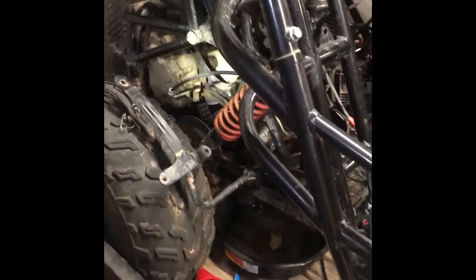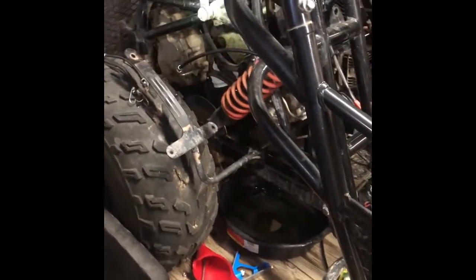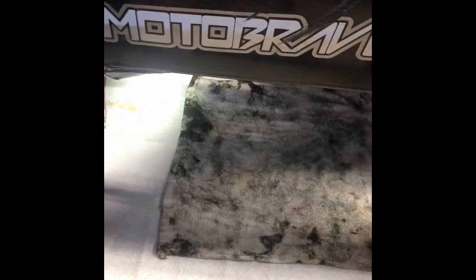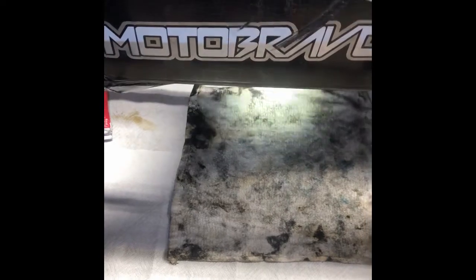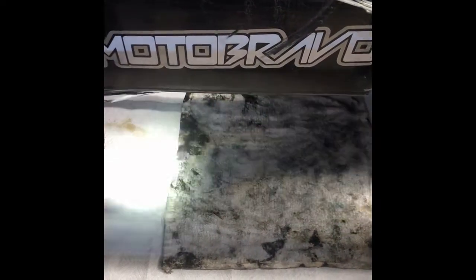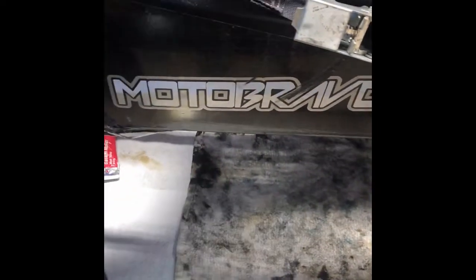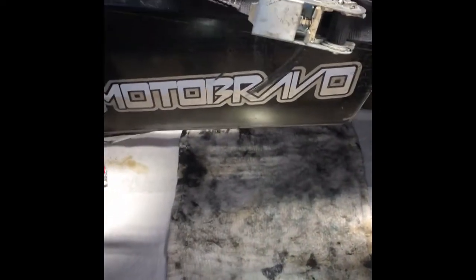Just a little pro tip before we get started. I'm actually going to be working on the buggy while it's on my trailer — it's more convenient and elevates it up a bit. Another pro tip: I always set up a rag area where I put the engine parts. I always start in a grid pattern, top left, and work my way like you'd read a book. That helps me put the parts back in order with the same bolts, so I don't forget anything.